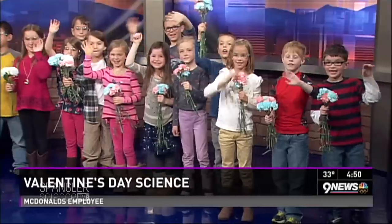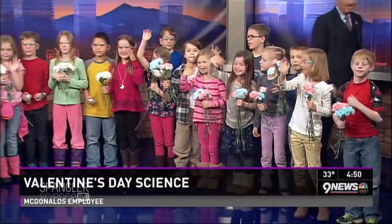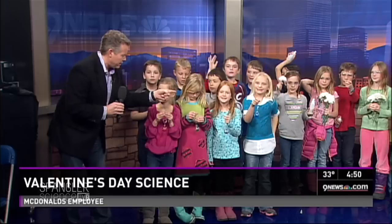We had the kids who got a hold of us and emailed us from Wilder Elementary — Ms. Kreutz's second grade class at Wilder Elementary — and they said they are mad about Valentine's science. We've got a spokesperson for each one, and I'm going to talk to Izzy first and take a look at the experiment. Izzy, show me what you have. What is this?